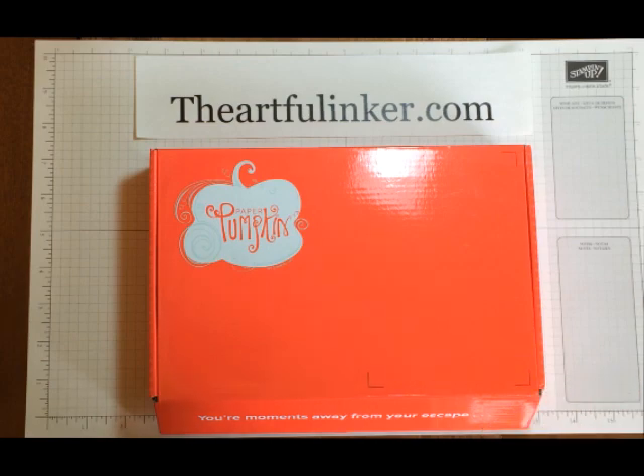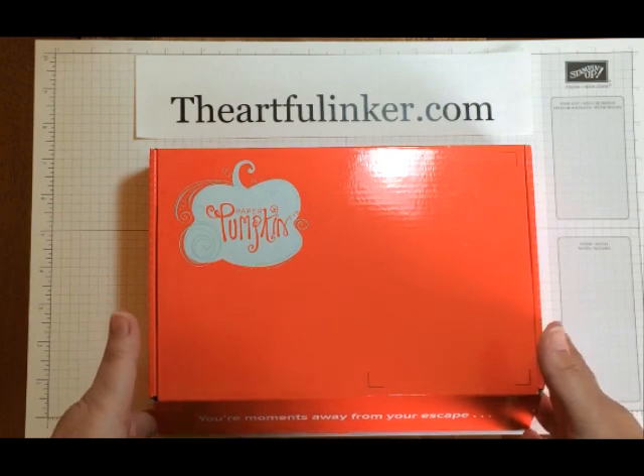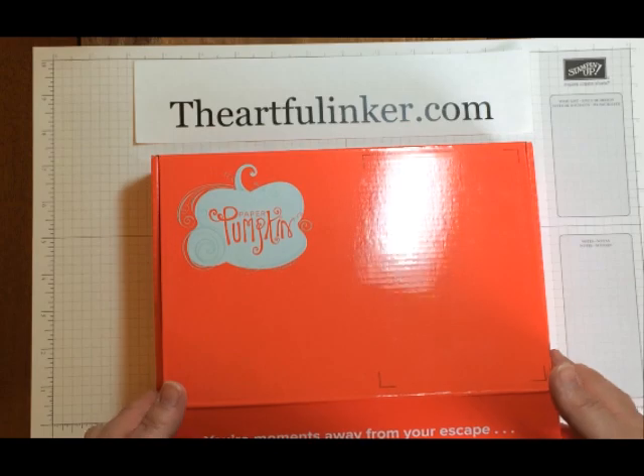Hi, Sarah Levin the Artful Inker here. I have received the July Paper Pumpkin and would like to share with you what's inside. So let's open it up and see.